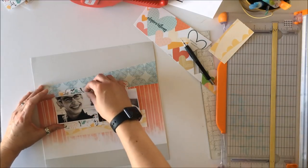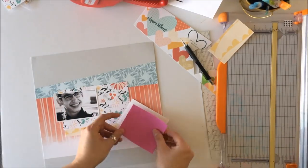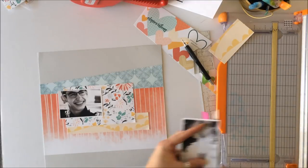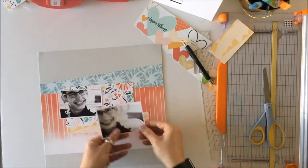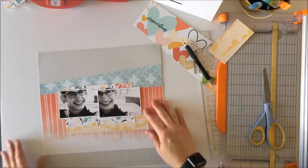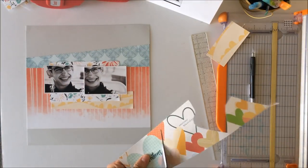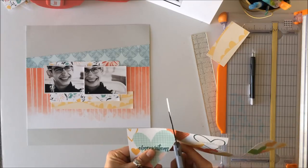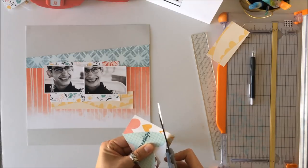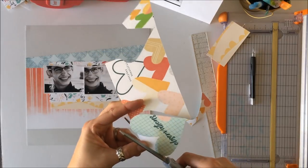I'm going to commit to the placement of these photos. The sketch calls for something coming out of the photos — it looks like a journal spot or another photo — but I couldn't find anything that worked for me, so I'm leaving that out of my interpretation. I popped up one photo on a little bit of craft foam, and then I'm going to fussy cut out this heart that says 'Observations' and use that on the layout.